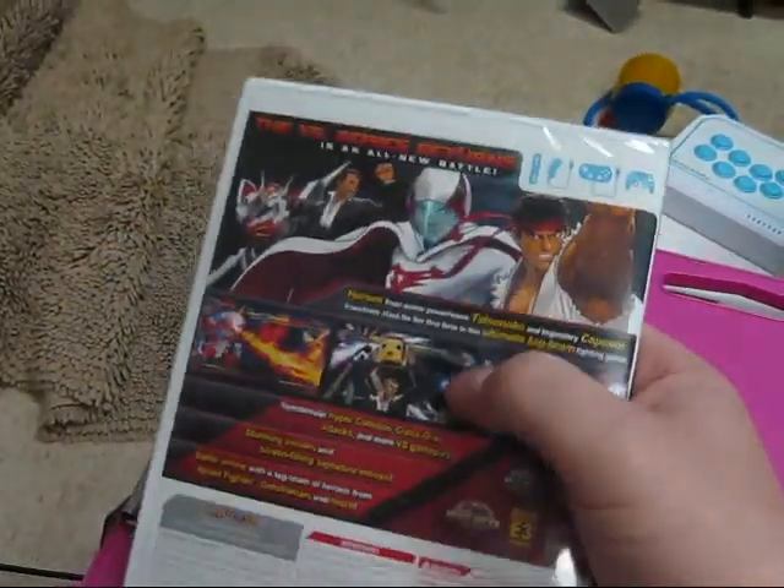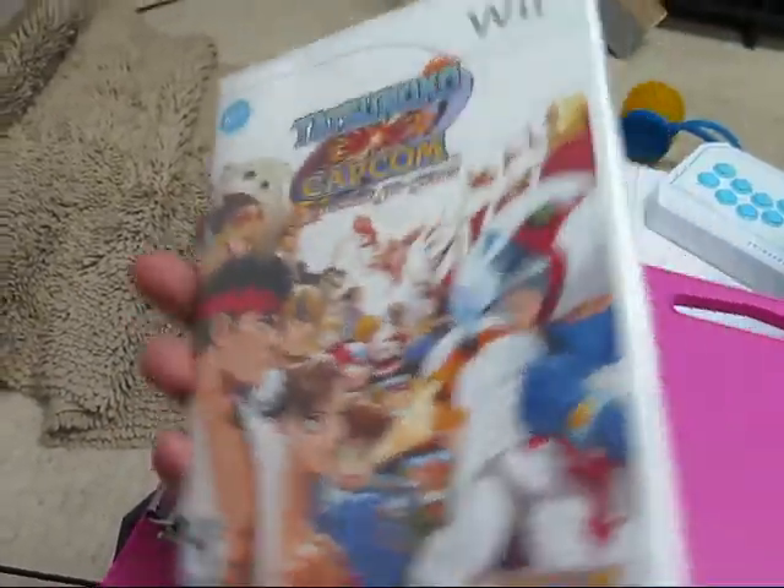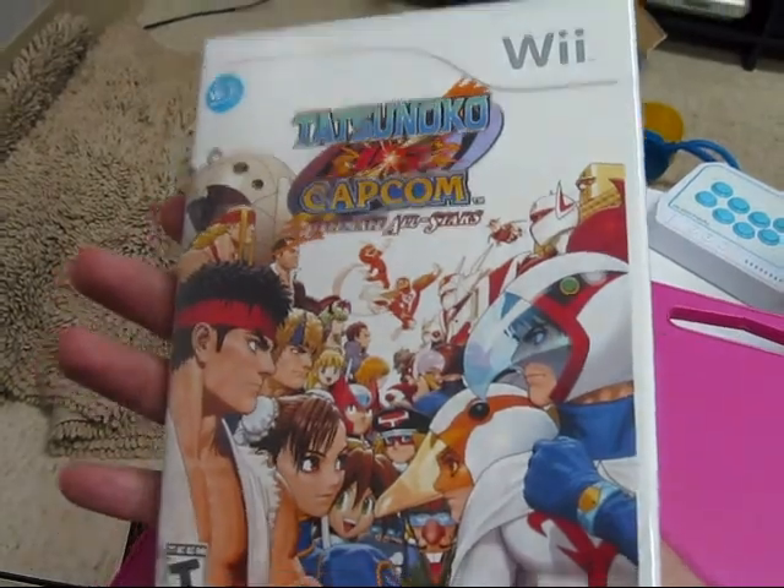It's still got the wrapping on it, so I'm going to go ahead and open this bad boy and see what's inside. I'm going to throw it in, start it up, and see what kind of options we have with this game.